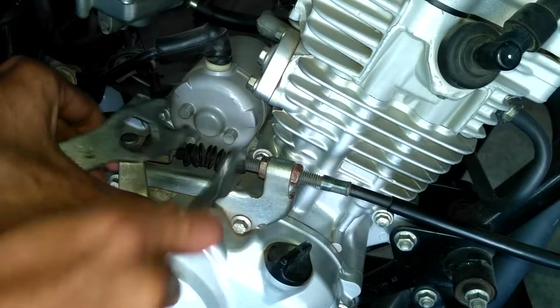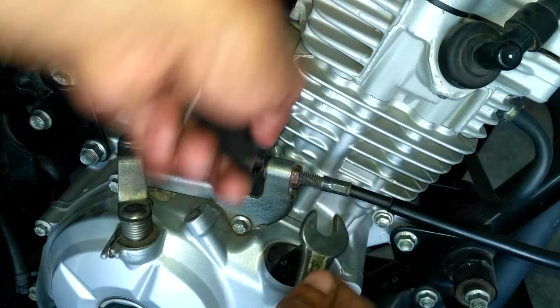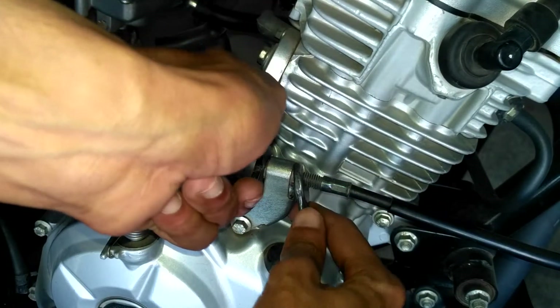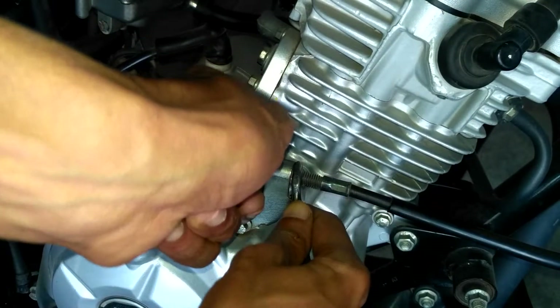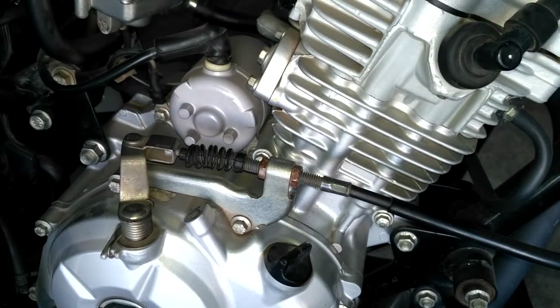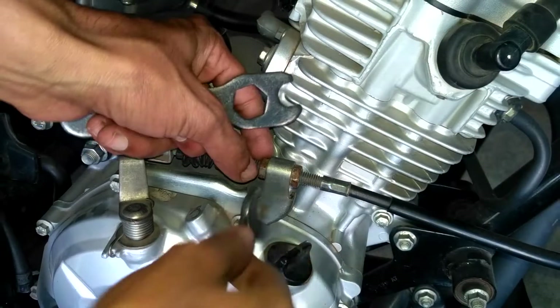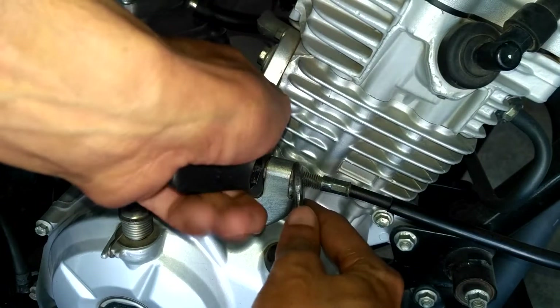When the engine is hot, the parts will expand. At this time, if you perform anything like clutch adjustment, tappet setting, or valve clearance, the results will go bad. To perform any kind of service to your bike, it should be in dead cool condition. Make the trials as much as you can to bring the plate to exactly 2mm.